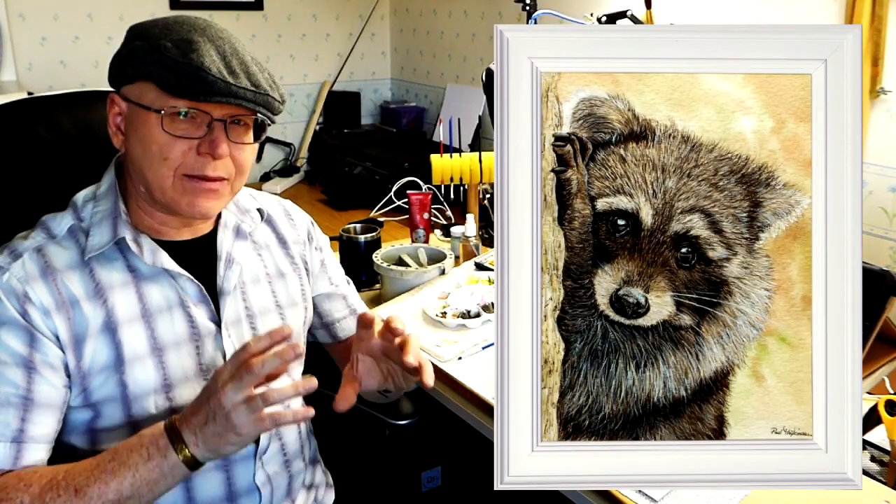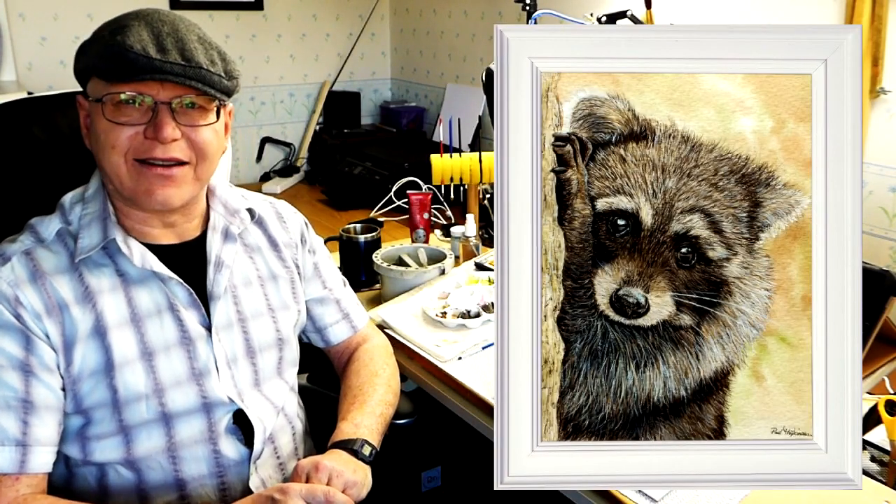Hi, how do you fancy painting a raccoon in watercolour? Let me show you some clips from my main watercolour video on how I painted this very cute raccoon. Let's get started.